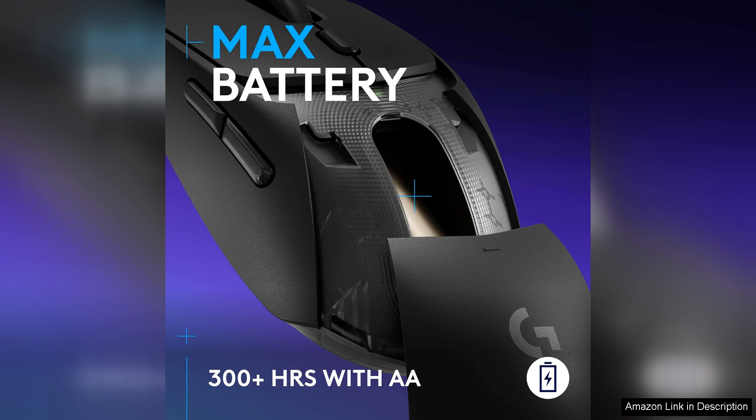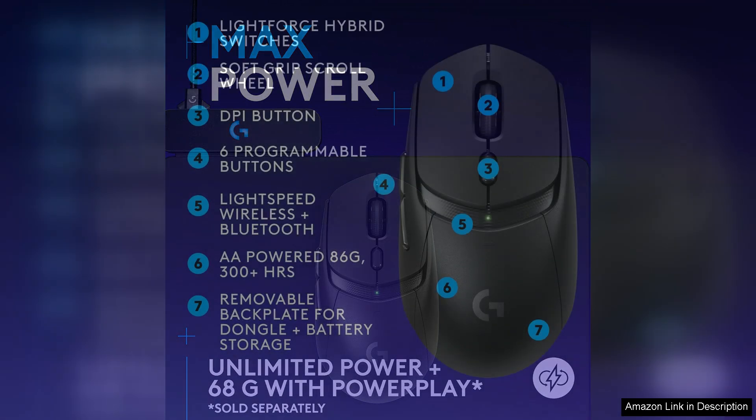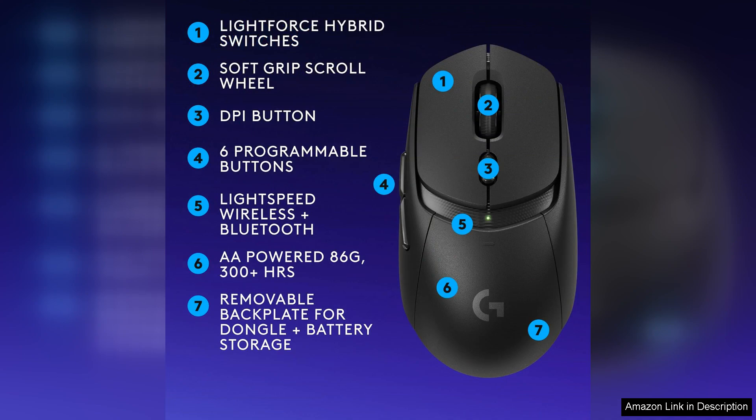The ergonomic design of the G309 ensures comfort during long gaming sessions, with a shape that fits snugly in the hand and customizable buttons that can be programmed to suit your play style. The mouse is also compatible with Logitech G-Hub software, allowing you to customize settings, create macro commands, and adjust lighting effects to personalize your gaming experience.